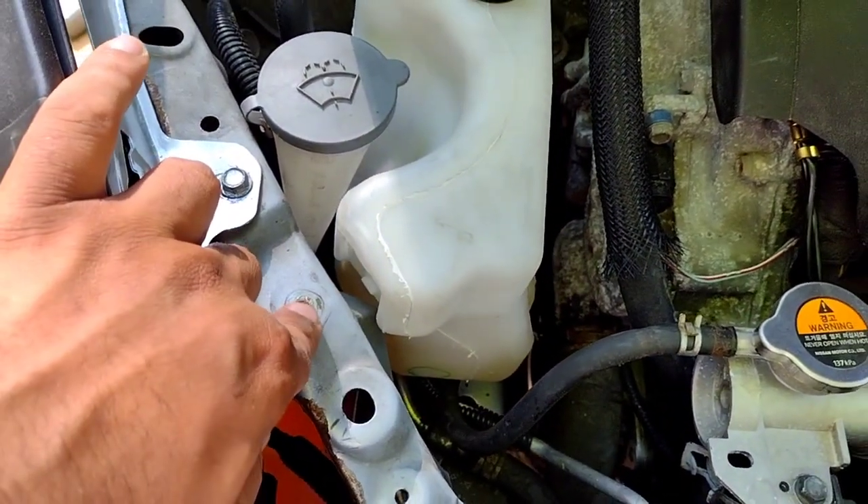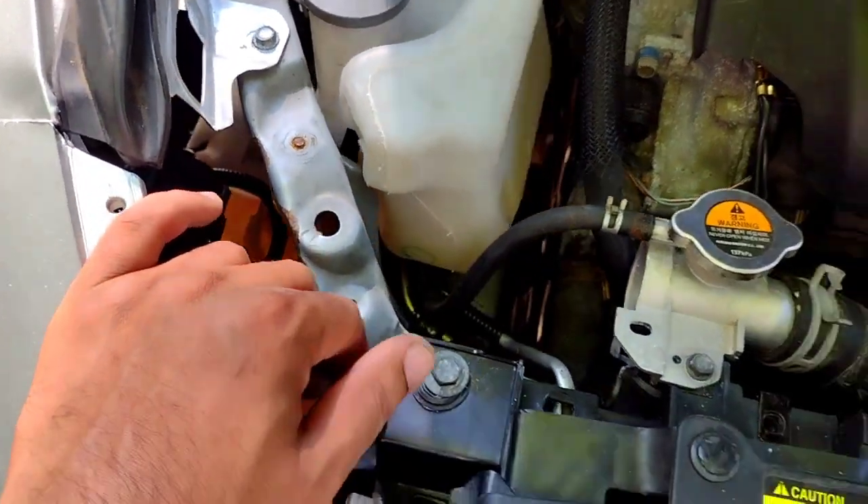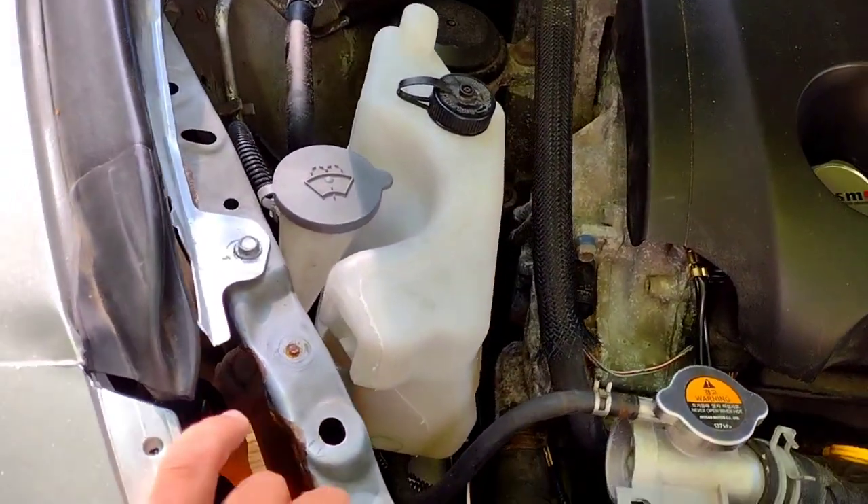And then I gotta buy this bracket right here, so it's actually right there. That's it for this video — like, comment, subscribe. See you on the next one, peace.